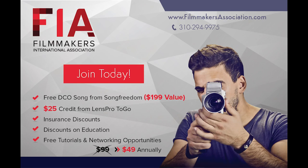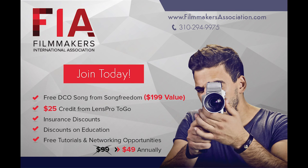FIA is a membership-based association where we can extend a number of benefits to people on a more continual basis instead of when they just attend our in-person classes. We have benefits like a free song from Song Freedom, a $25 gift credit from LensPro2Go, other partner discounts, insurance discounts, credit card processing discounts, and discounts on educational events like the live in-person classes that Tom teaches. For more information or to sign up, go to FilmmakersAssociation.com.